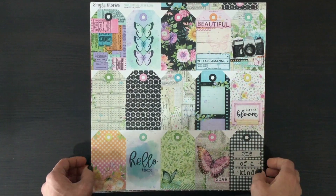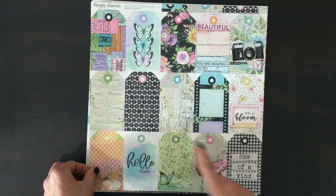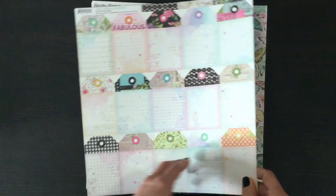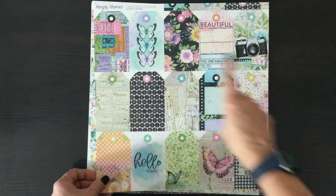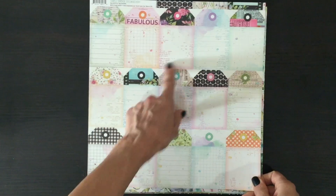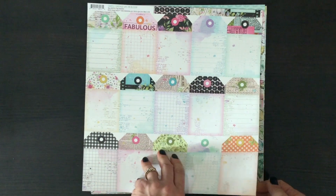Here we have a whole sheet of tags. I love these Simple Stories tag sheets — when you cut the tags out you have double-sided tags, so you can use the ones that have more images on them or the ones that have lines on them if you want to do some journaling. There are lots of options for this tag sheet.